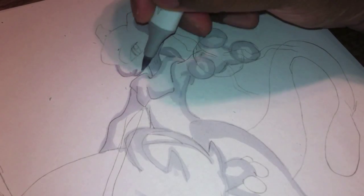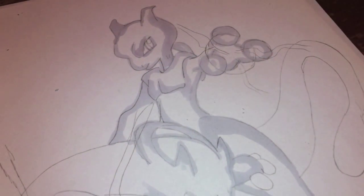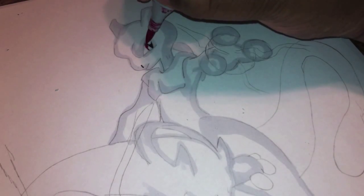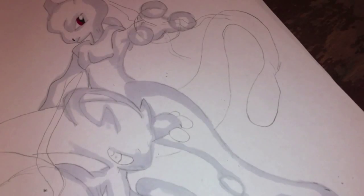I actually think Mega Mewtwo looks very awesome, so I had a lot of fun drawing this. Part one is going to be with some commentary — a little bit of this, a little bit of that.